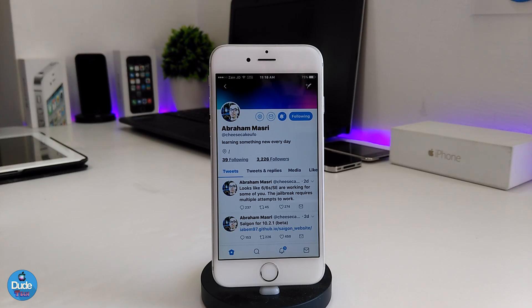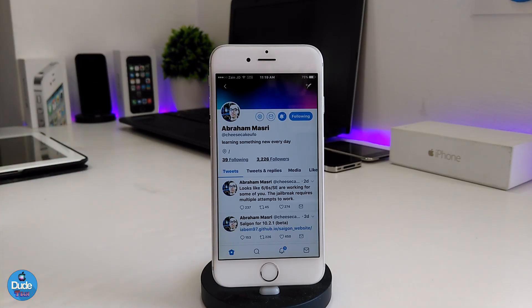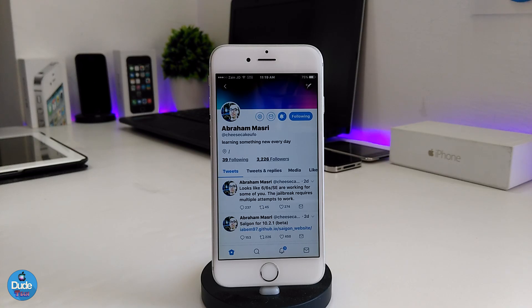If we visit Abraham's Twitter — he's the Saigon developer — I'll leave the link in the description below so you can visit him, ask questions, or support him. As you can see, Abraham is getting most of his feedback from the community because he doesn't have every device to test the jailbreak on. In a tweet from one or two days ago he says it looks like the 6, 6s, and SE are working. He's relying on feedback from people who own those devices.